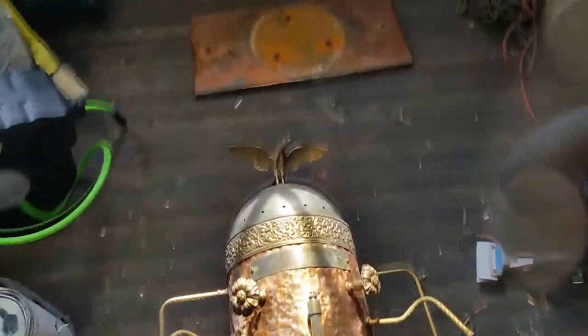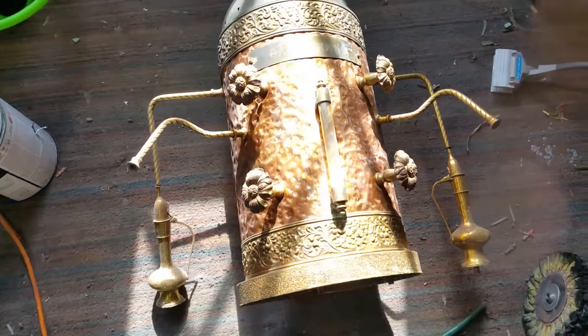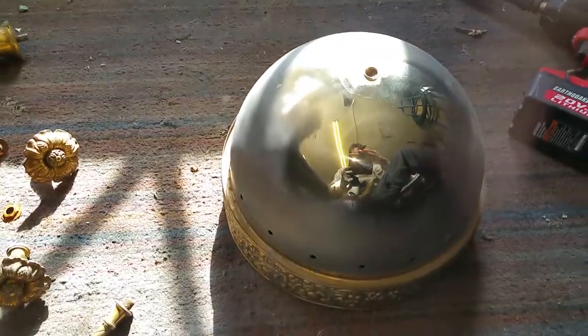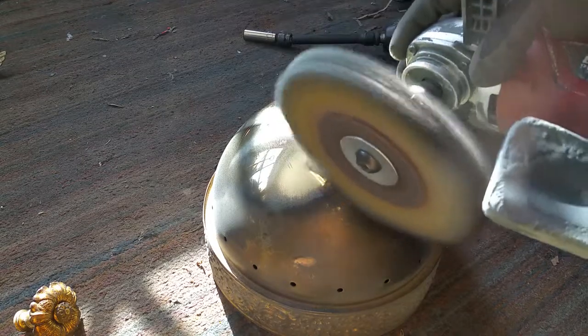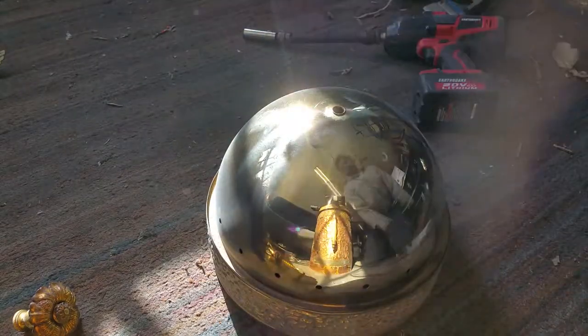I woke up to minus 20 this morning, so I figured what better day to stay inside. It's nice and sunny out but we're supposed to be hitting over 20 by the weekend. Today's a good day to tear this apart and polish it. You can see how nice it's polishing out — I'm not going to bother showing you how we're doing it, you already know how boring that is. But there's kind of the before and after — everything's all disassembled now, all the pieces and parts.